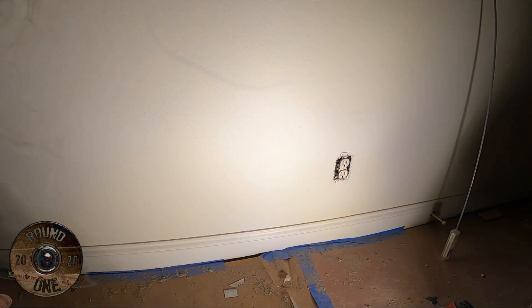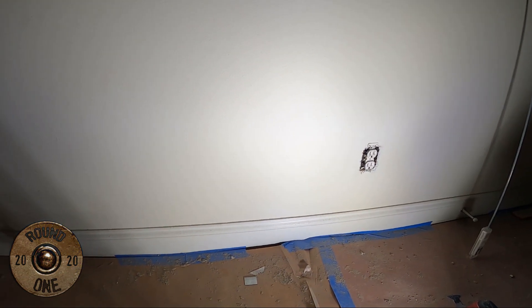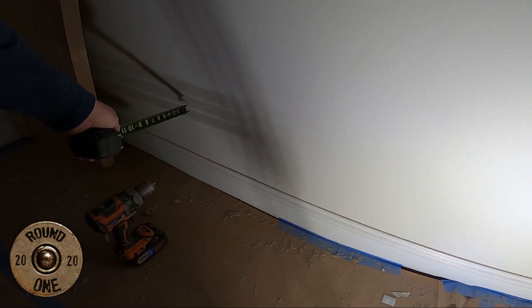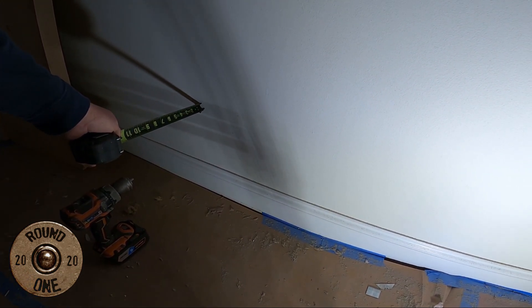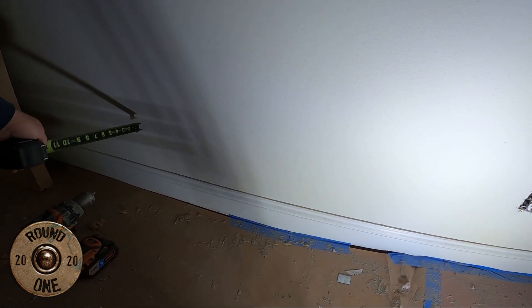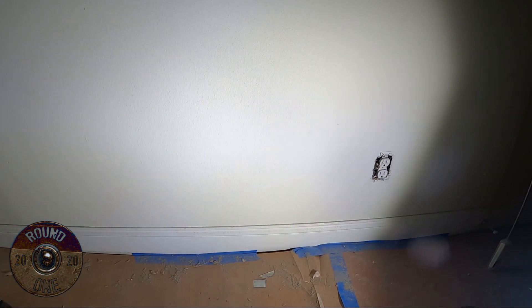What we're gonna be doing today is we got an outlet right here and we need to move it down here. It's gonna be about 36 inches away, three foot. And then we're gonna be adding a switch in the same room.